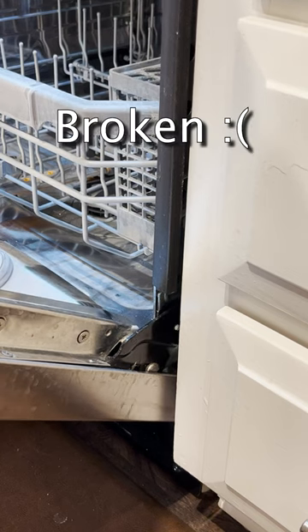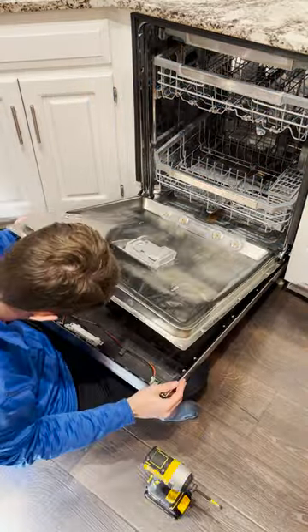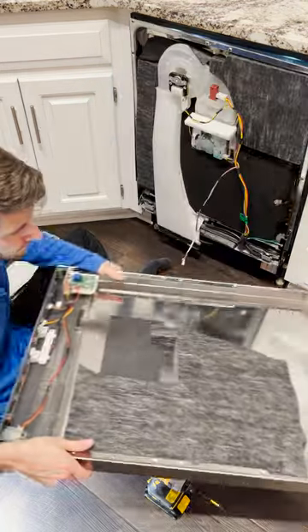The other night, my wife said she heard a loud noise while opening the dishwasher door. And sure enough, it looks like something is broken. But obviously, I'm not going to call somebody — I'm going to try to DIY with reckless confidence. And sure enough, after I unscrewed and unplugged the face of the door, I found this.